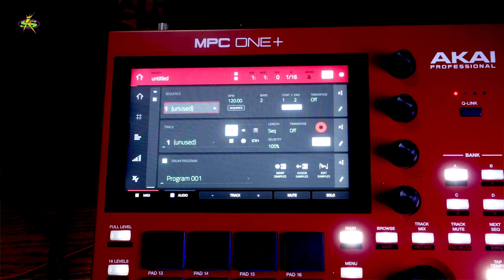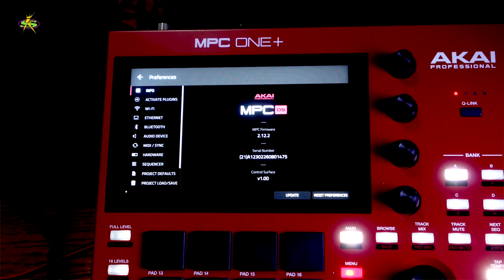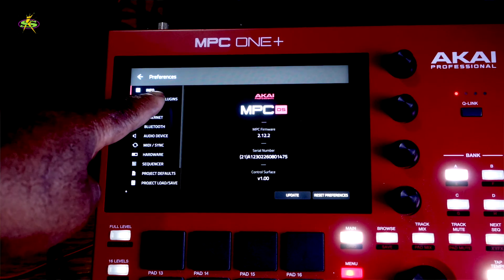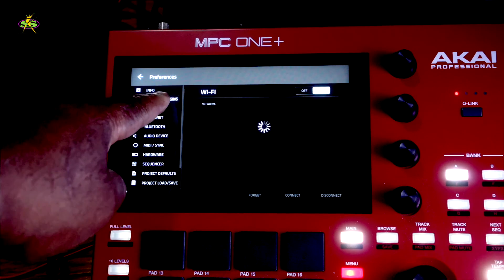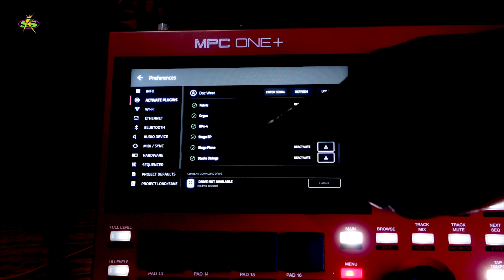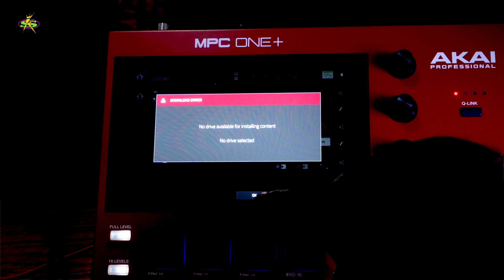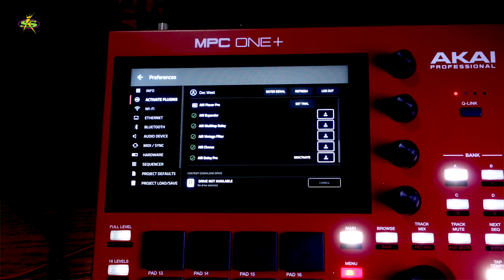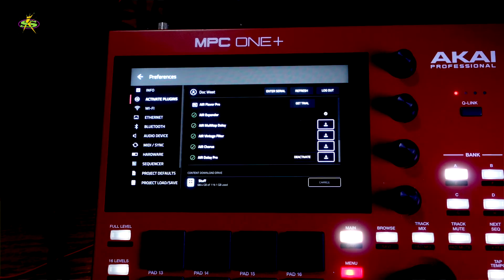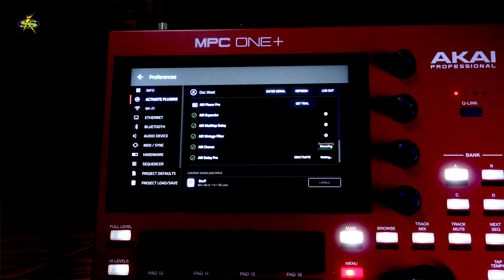Let's go to empty first. I'm going to go to Menu, then Plugins, then Activate Plugins. Okay, here we go — I've got a bunch of plugins already, and here's a bunch of new stuff. I need a drive to install content, so I must select the drive first. I found a drive right there, and now I'm just downloading everything.